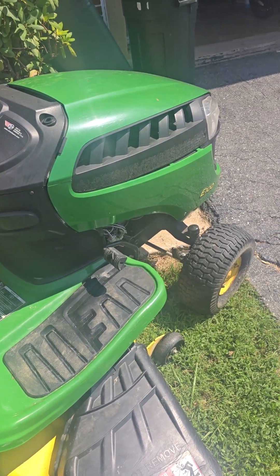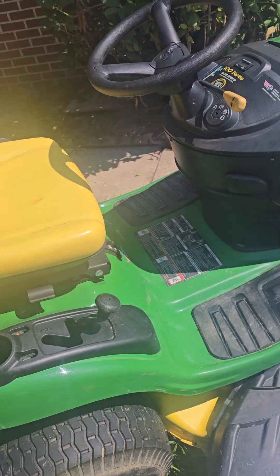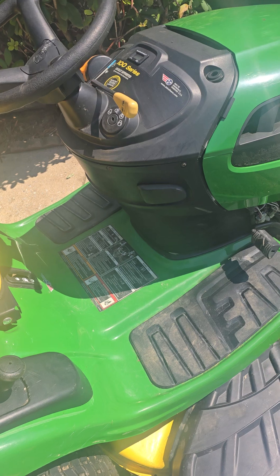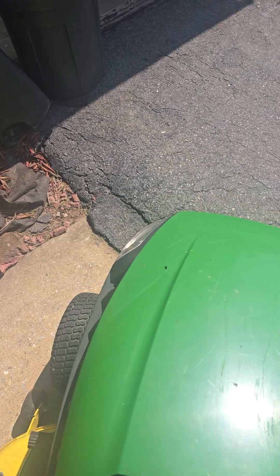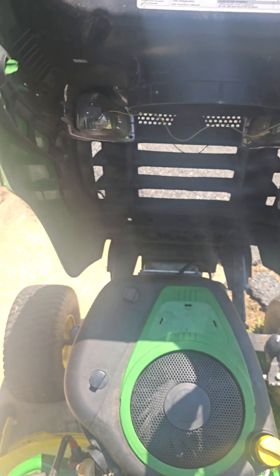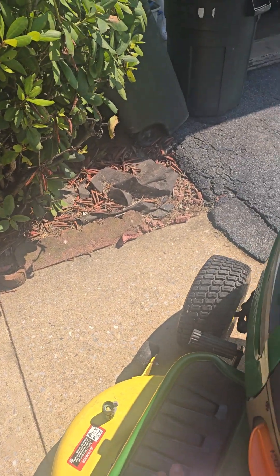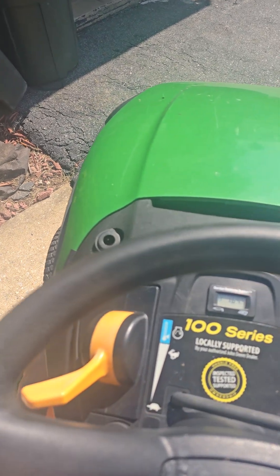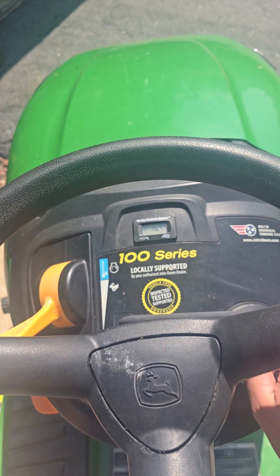I'm back. I'm going to show you — here she is right here. I'm going to pop the hood. I'm just going to show you what she is doing. See if I can get it to run first.